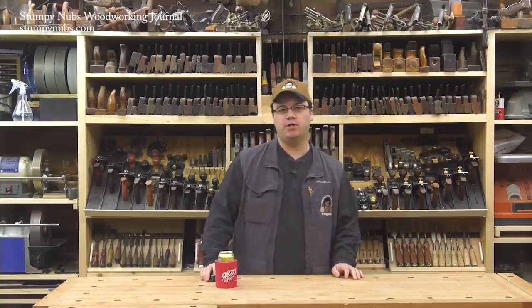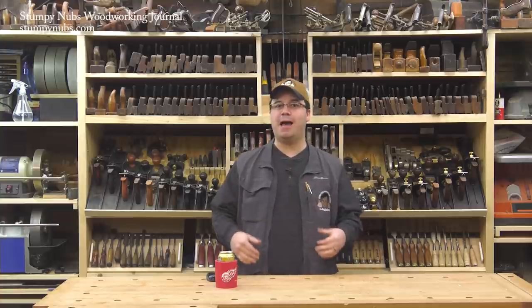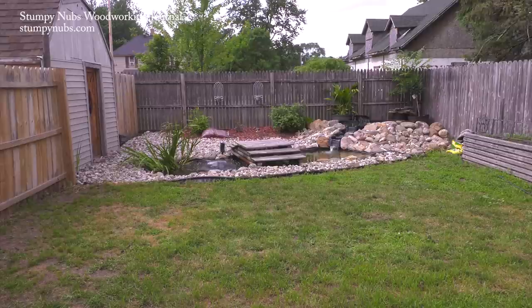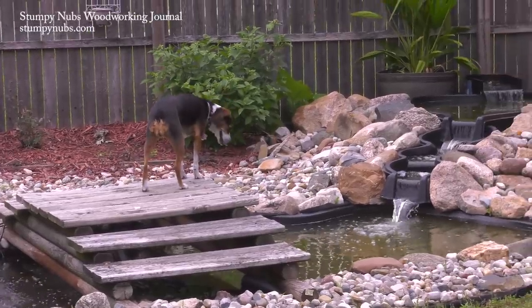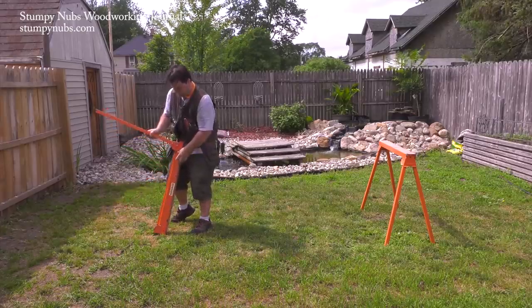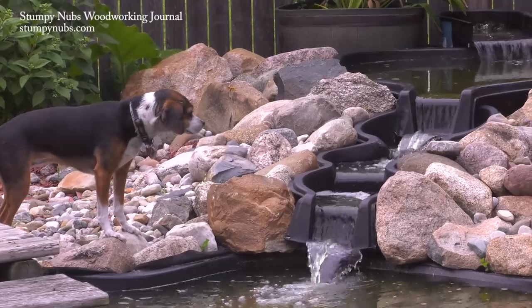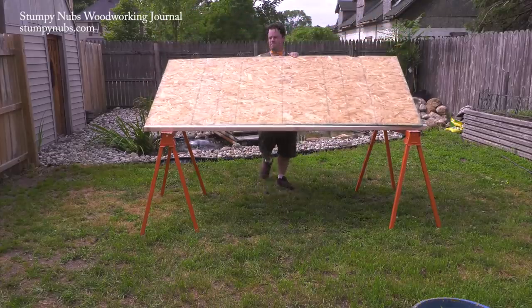I'm James Hamilton from Stumpy Dumps Woodworking Journal and I love my workshop, but not everyone has access to fancy tools and frankly you don't need a fully equipped workshop to build high quality furniture for your home. Over the next several months we'll be making a series of projects that require minimal tools and simple materials that you can buy in any home center. Each of these projects will teach you progressively more skills as you graduate from the basics to more advanced joinery techniques.